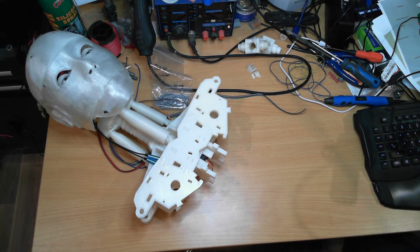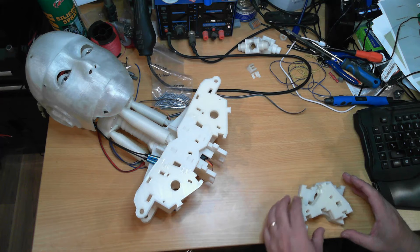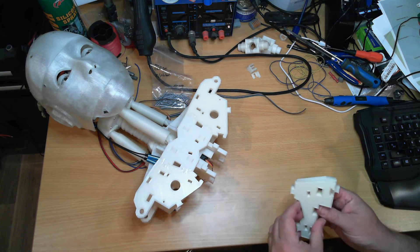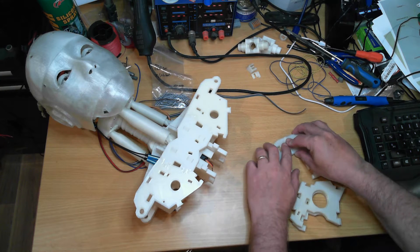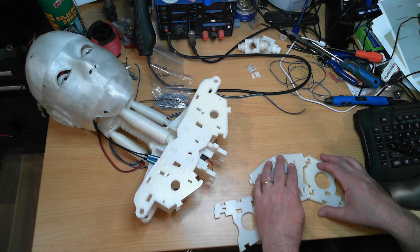So in this video, we've printed out all of the parts for the bottom half. We've also printed out the bottom parts of the bus stand. So we're going to install those and weld them together. Those parts are for the back and there's four of them in total.